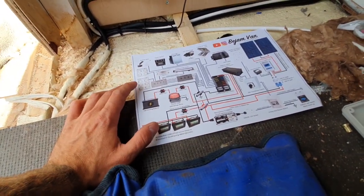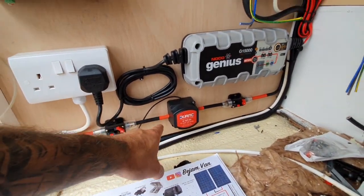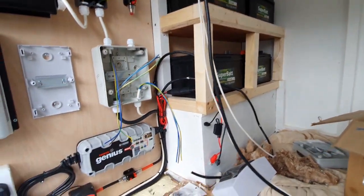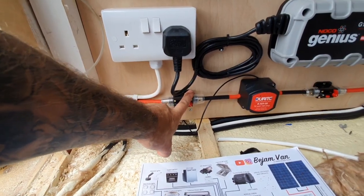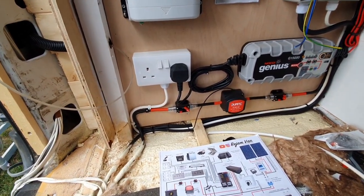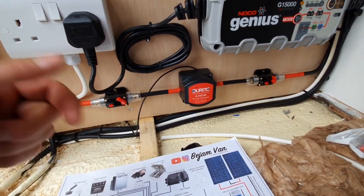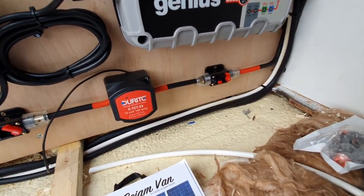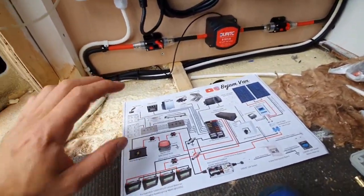If you don't know what the split charge relay does, it basically means that when your starting battery is full, the split charge relay picks up the voltage difference and effectively transfers the alternator current onto the leisure battery, charging those while I'm driving. This is 25mm single core tri-rated flex going through a 100 amp fuse. The 100 amp fuse protects the cable and equipment from any overcurrents coming from both the starter battery and the leisure batteries. It then goes through my voltage sensitive relay, which regulates on voltage — when the starting battery is full, it diverts current from the alternator to the leisure batteries.